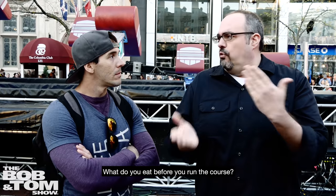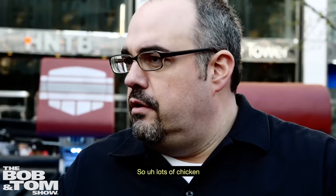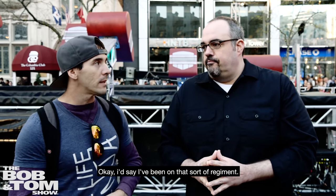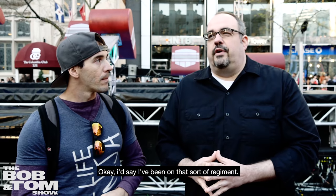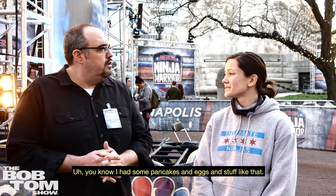What do you eat before you run the course? Do you eat? I definitely eat. Food is the thing that my body needs, so I do eat food. Lots of chicken. Lots of vegetables. Simple, basic things. I'd say I've pretty much stayed on that sort of regimen. I had some pancakes and eggs and stuff like that.